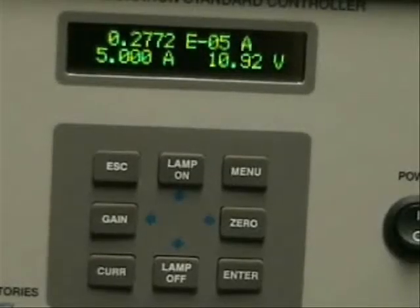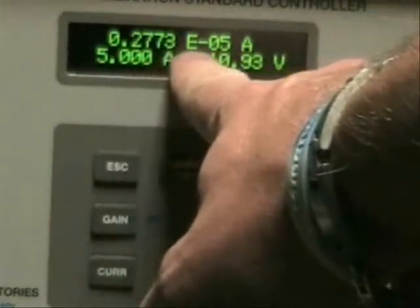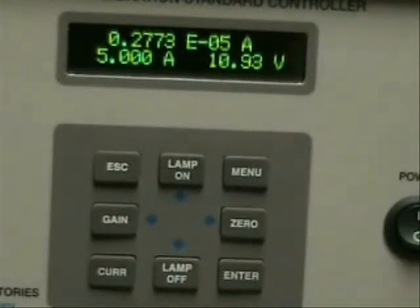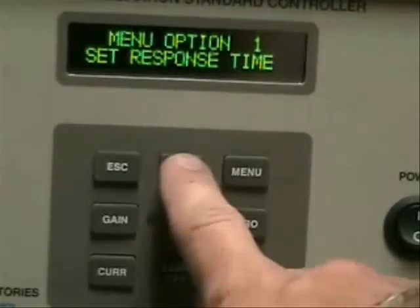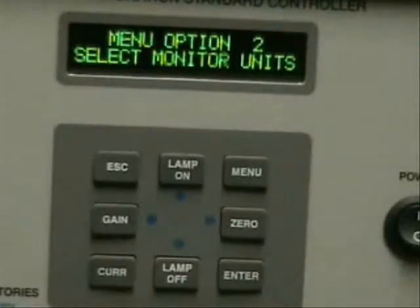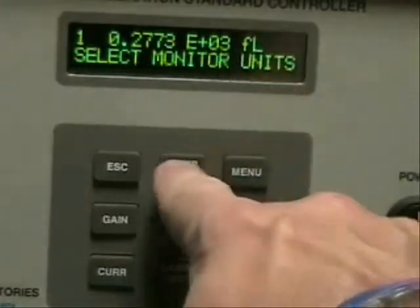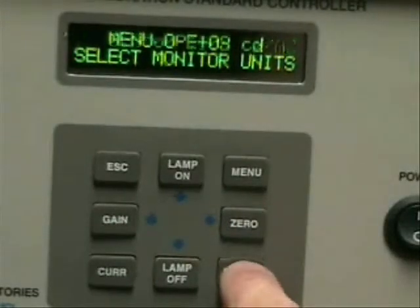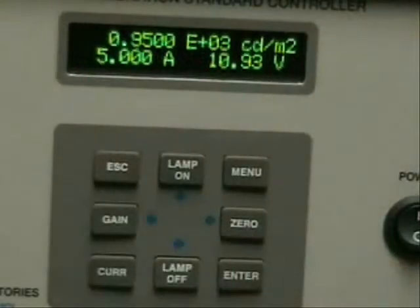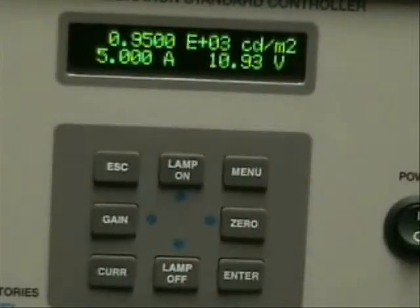One final note: if you'd like to change the units in which intensity is read — right now we're reading in amps at .2773 e to the minus 5 amps — simply press the menu button. You'll scroll using your up and down arrows to select monitor units, then hit enter. By hitting the up arrow again, you'll get either foot lamberts or candelas per meter squared. Hit enter and exit. We're back to our original screen, and as you can see, we're now at .9500 e to the plus 3 candelas per meter squared. That's a simple explanation of installation and operation of the OL455.